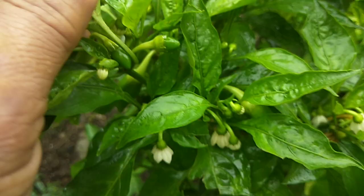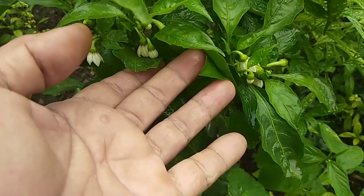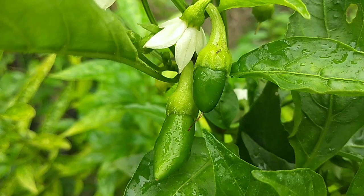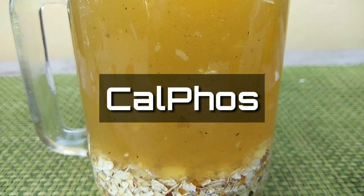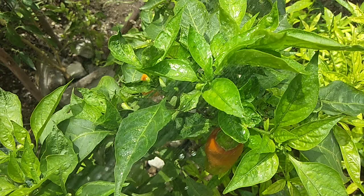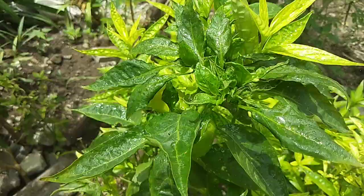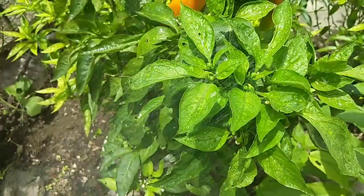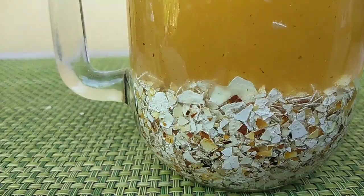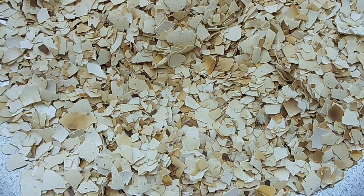During the flowering period, the plant needs calcium to strengthen the grip of the flowers and to prevent the leaves from curling. Make kalpos and spray it on the plant once a week. I will put the link in the description for the video on how to make it — it uses vinegar and eggshell.